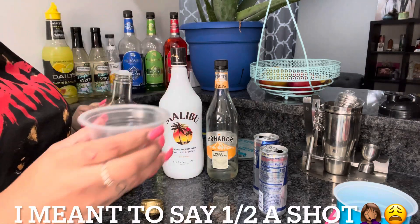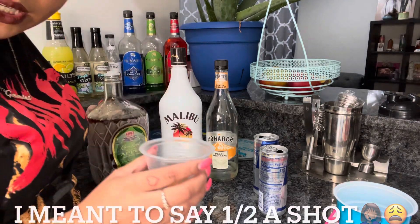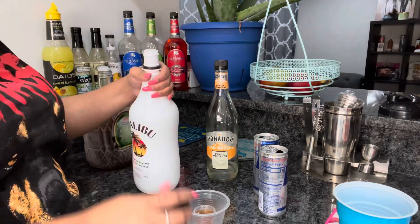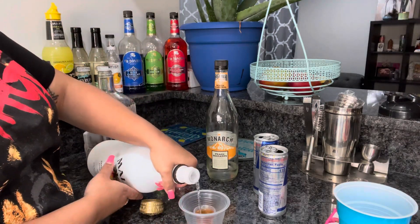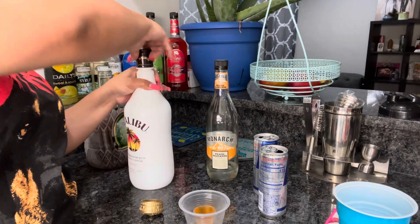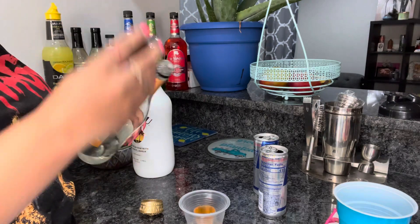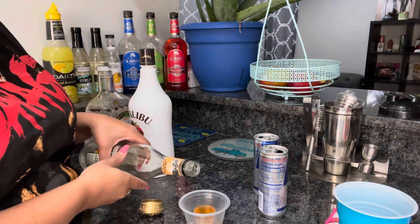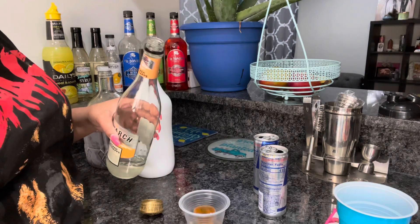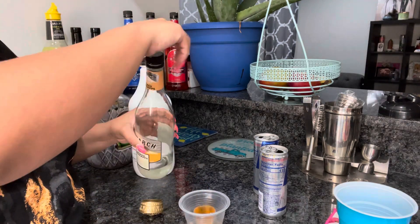That's a little more than a shot but who's counting, right? You guys are going to want to do a half a shot of the Crown, a half a shot of the Malibu, and then just a splash of peach schnapps. It's not really a big deal as far as measurements — I usually don't measure anyway. That was just a little splash.